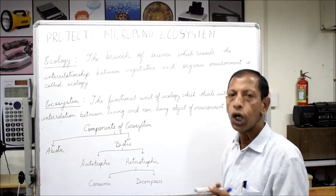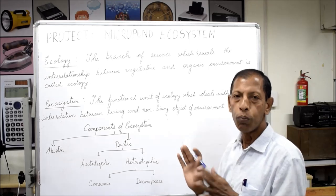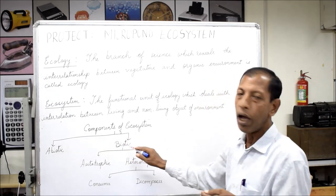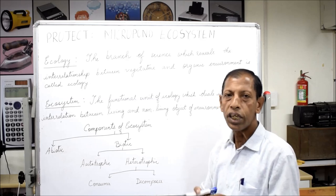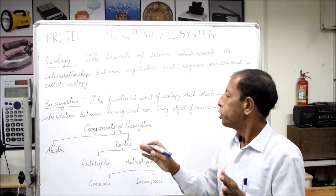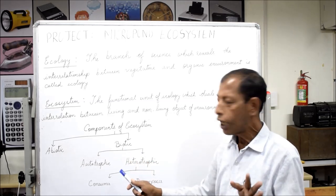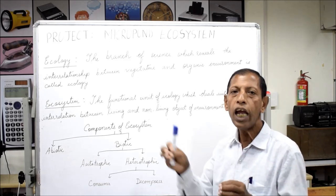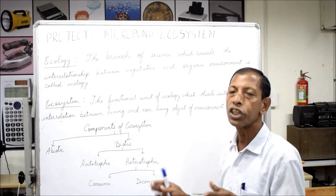The components of the ecosystem include different aquatic plants and different animal species — these are all biotic components. Additionally, there are abiotic components. The abiotic components include water, pebbles, and stones. Water contains different dissolved gases such as carbon dioxide, oxygen, and nitrogen. Another very important abiotic factor is sunlight. The biotic factor has two types: autotrophic and heterotrophic. Autotrophic means all green plants, as they make their own food with the help of sunlight.